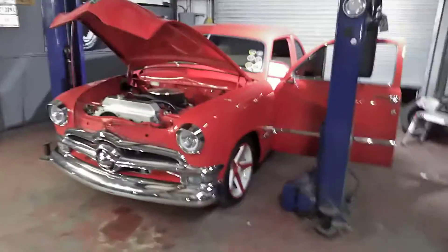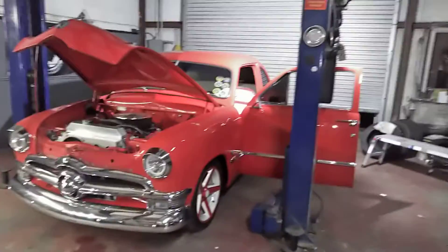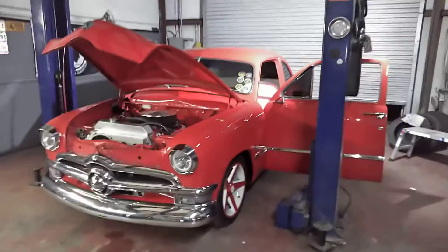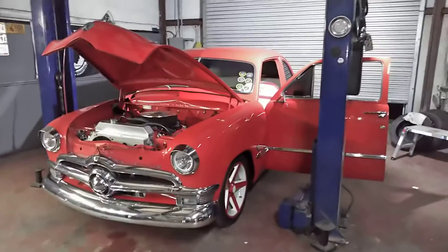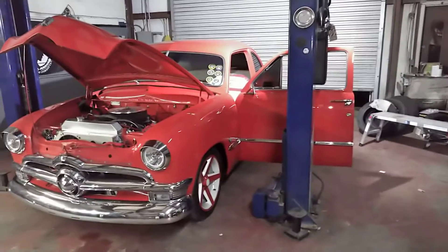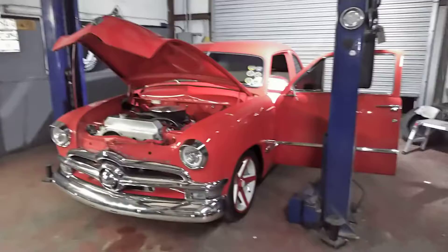Good morning YouTube, this is Joe at Slim's Automotive Repair. Yesterday we finished up this 1950 Ford. This morning I'm just tying up wires and getting it ready for this man. We got Cruisin' the Coast coming — I believe it starts this weekend on Sunday.